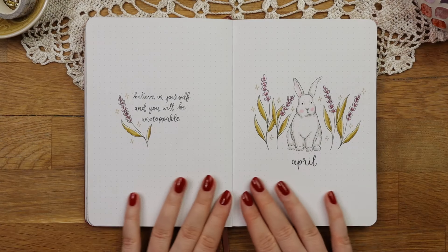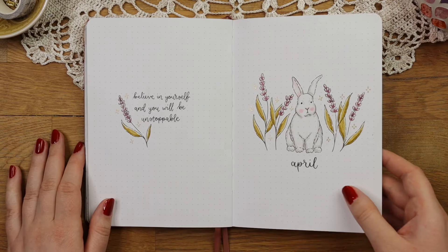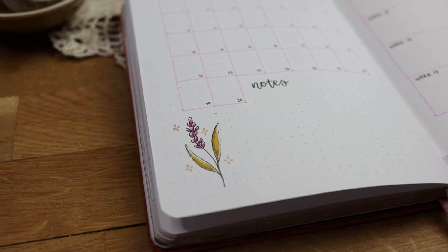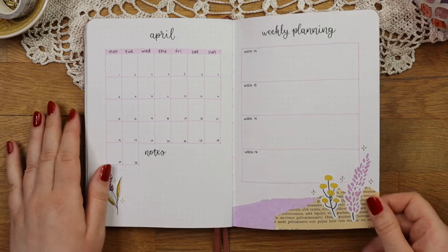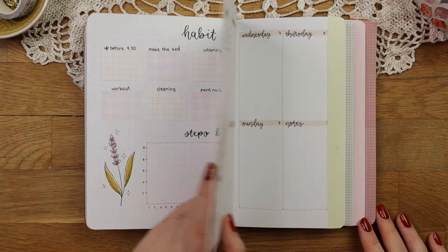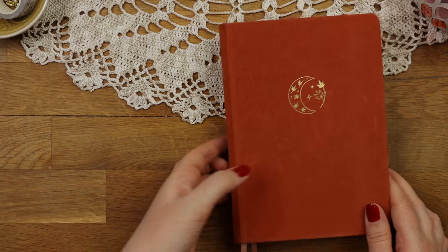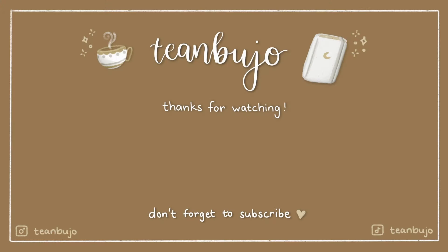Now it's time for the final flip through. I like how the setup turned out even though it's really simple. I actually didn't even test the colors or make sketches beforehand like I usually do before starting my actual theme, but luckily it turned out just fine still. I would love to hear what you think of this theme, and remember to leave a like and also a star emoji in the comments if you enjoyed this video. Thank you so much for watching and I hope to see you in my next one. Bye bye!